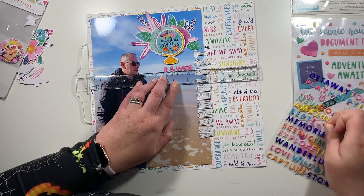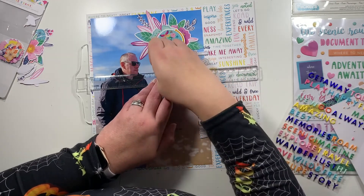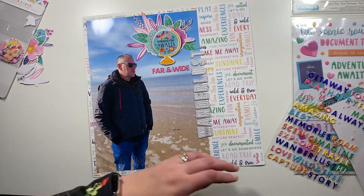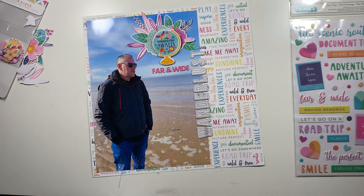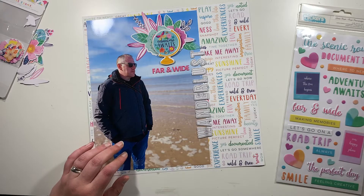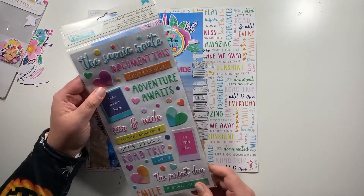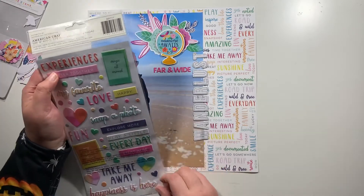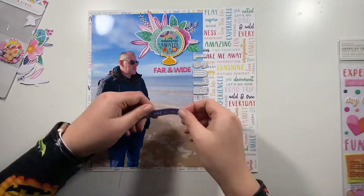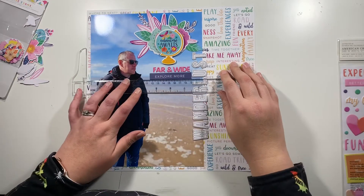You can get photos printed at professional printers in A4 or US Letter size, or if you have a home printer, just make sure you have photo paper and print on the best quality you can at large scale on A4 — it will take up most of your layout if you scrap 12 by 12. We have one person on the team who scraps A4, so I can't wait to see what she comes up with, as she'll be embellishing over the whole photo unless she chooses a different size.